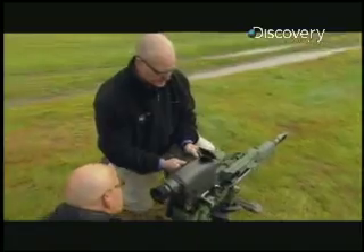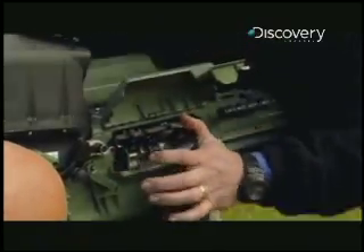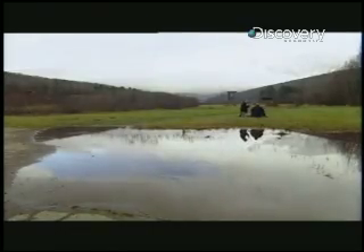Design specialist Mike Cutter is running today's demo. I won't be using a live round, but with this training ammo, I'll get to see the amazing effects of this airburst munition.